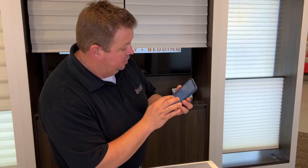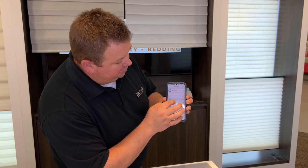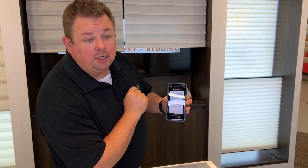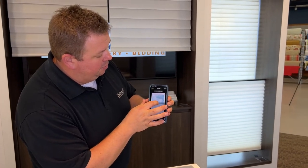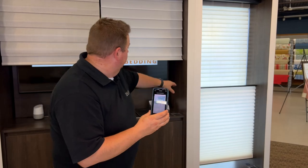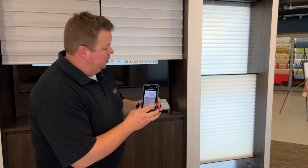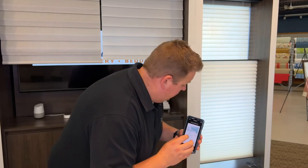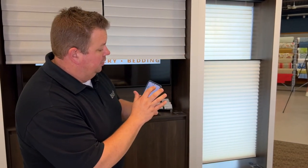I'll go into the settings, and under the favorites, if I click here where it says the first heart, this gives me exactly where that shade is right now. But I wanted to move that up just a little bit so that it's in line with the silhouette shade. And that looks really good to me, and I'll hit done.